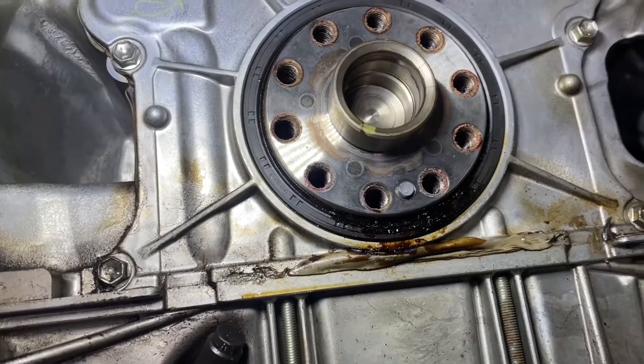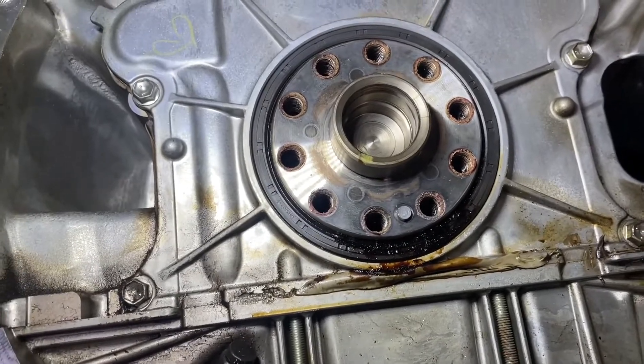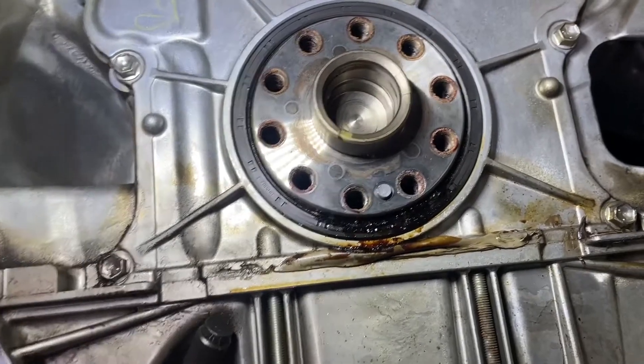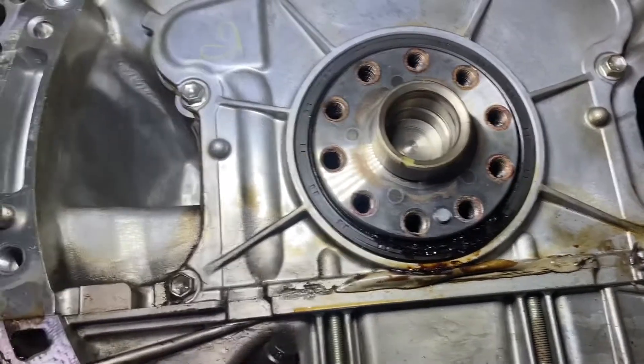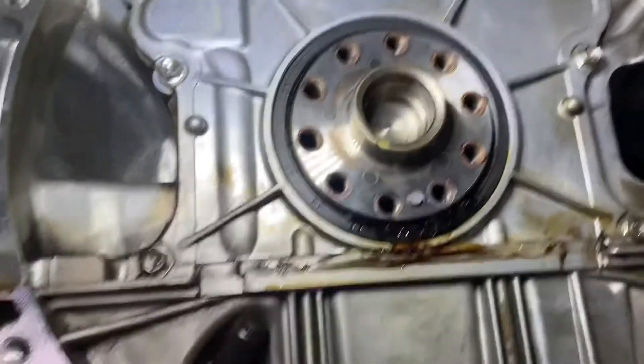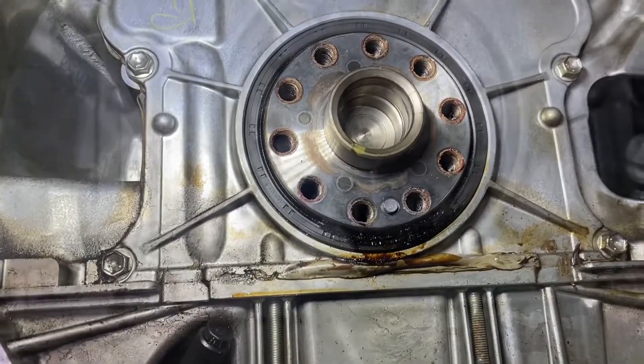I do have a rear main seal tool that pulls it out, but you can also use a flathead. They do recommend putting a piece of tape on the end of it so you don't cut anything. Pretty much just go from the inside lip of the seal and yank it out. I'm going to get this out, clean this up, and get it reinstalled.